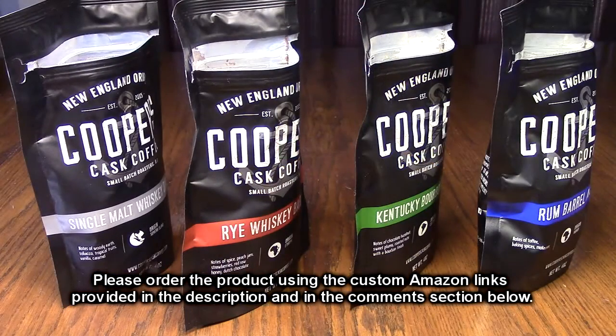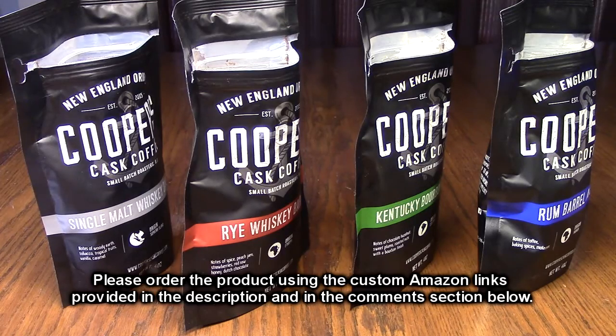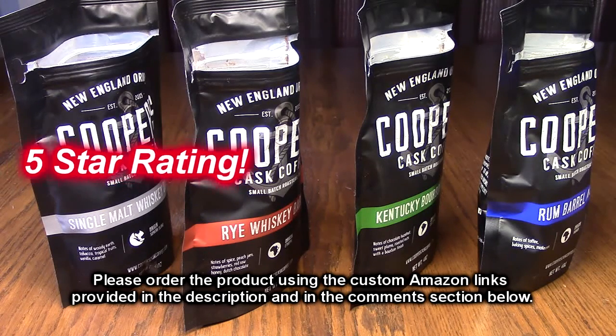So what do I think about Cooper's Cast Coffee? This four-pack of delicious coffee with all these unique flavors that I tasted — I'm impressed by this product. It gets excellent reviews as I mentioned, and this is absolutely delicious coffee. I'm impressed by the taste and the quality control of this company, so I'm going to give this product a full five-star rating.